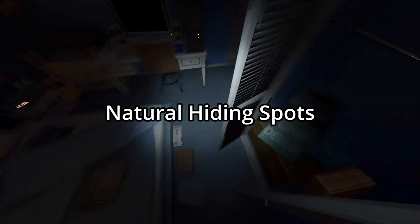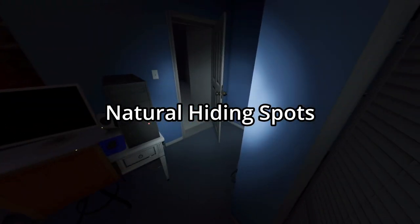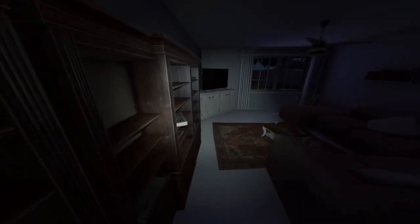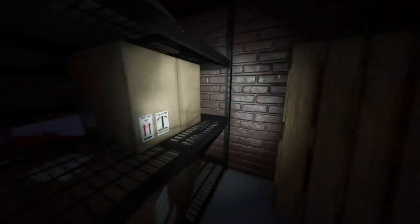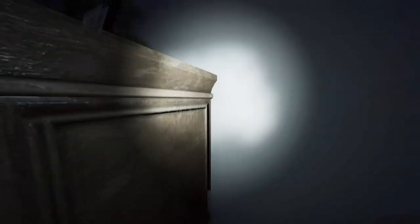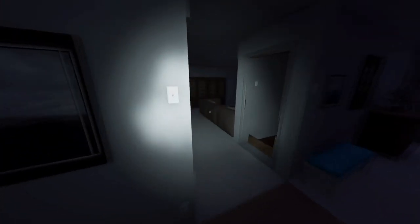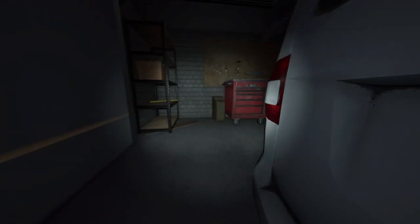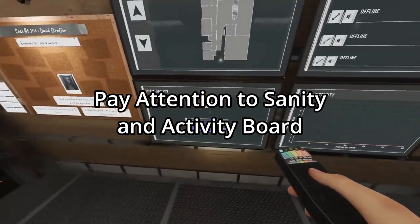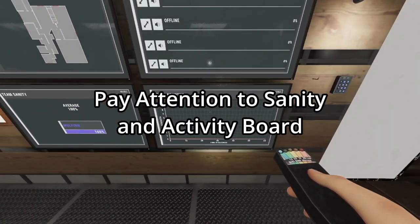So you don't have snow. Natural hiding spots: boys room closet, between the doors, nursery behind the changing table, living room behind the bookcase, basement behind the tube shelves in the back, dining room behind the dresser, kitchen — the kitchen island — and loop it. In the garage: behind the locker, behind the van, and also loop it there, and then the red toolbox. Make sure you are always paying attention to your sanity and activity board.